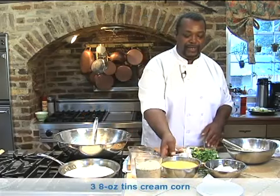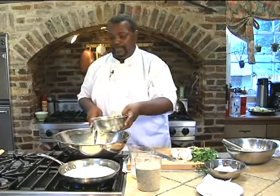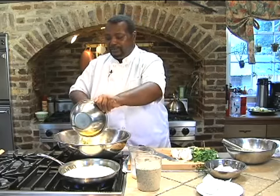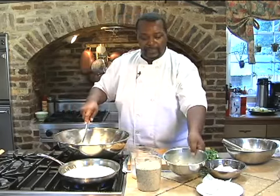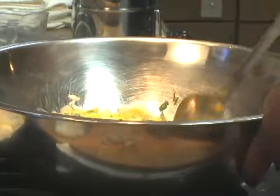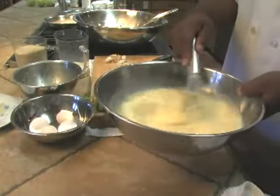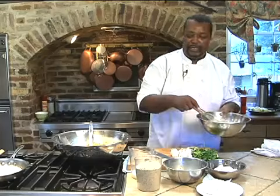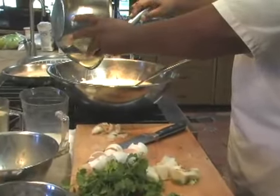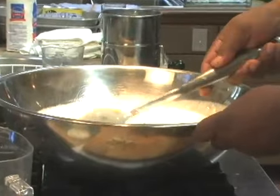You've got three tins of eight-ounce creamed corn — you can just buy regular creamed corn at the supermarket. We want to put that into your mixture. Just give that a little mix so that all of the garlic, coriander, and onion is kind of mixed in. Then we're going to put in the egg and milk mixture and give that a good mix to make sure everything is well incorporated.